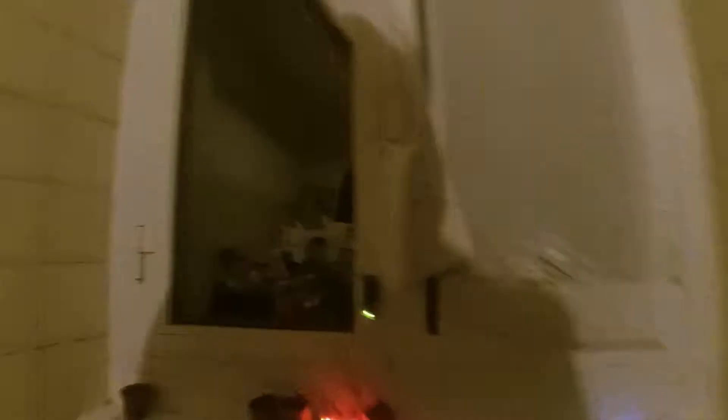As you can see right now, there is the Sigfox module with its antenna and the three plants. There is currently a power bank powering the Sigfox, but you can also use the connector to attach a set of triple-A batteries and power the device that way.